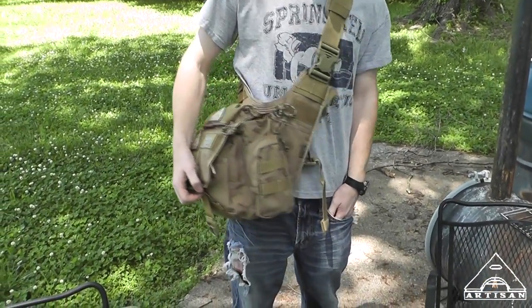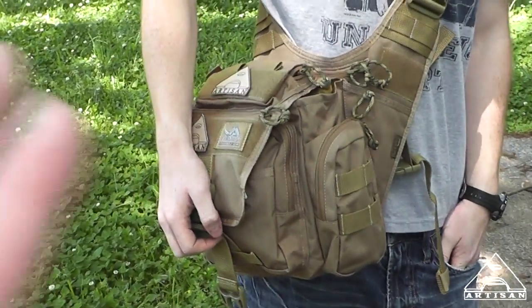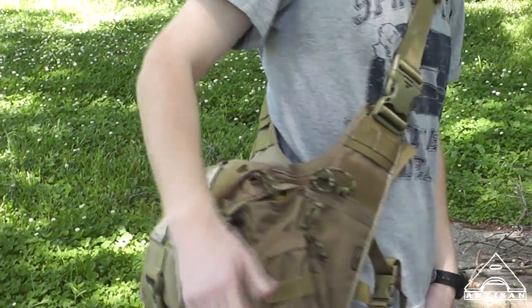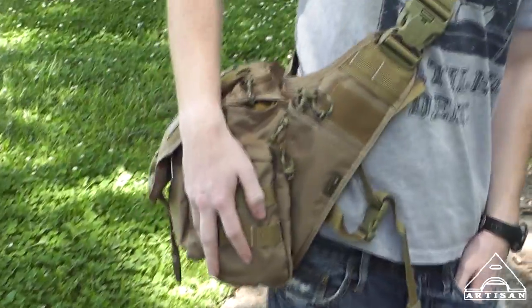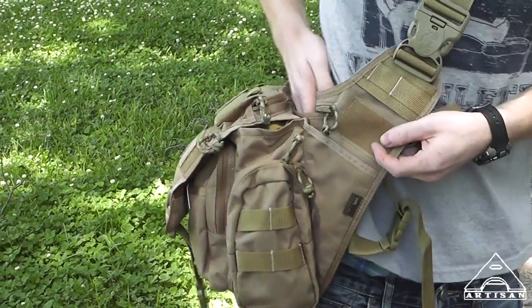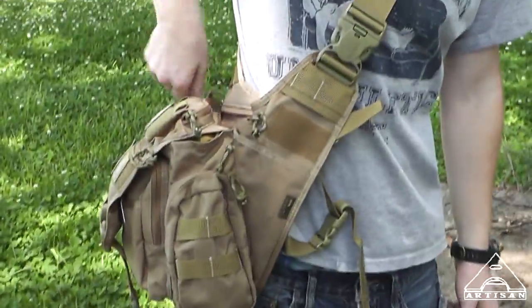Barrett's going to model it for us. Looks good, doesn't it, Barrett? Does it feel good? Now it can kind of go around more to your side if you want, like to the back — there you go, that's sort of the way it goes. So if you were in a hurry and you had to get to your gun, we're right there. You just slide your hand right there — you don't have to pull it out, but we all know where it is.